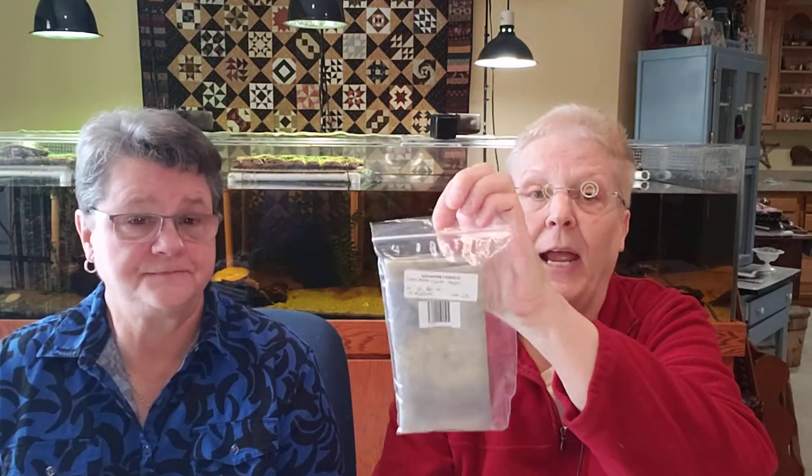The other cross-stitch store we went to is in Osage — we'll think of it... The Stitchery Nook! That's it. What I really like about the Stitchery Nook is they have their fabrics hanging, all bagged up. You can get fat quarters or half yards, and they also have shelves where you can go and they can cut what you want. Like I got this — it's called 'Earth Angel' by Seraphim Fabrics, 36 count.